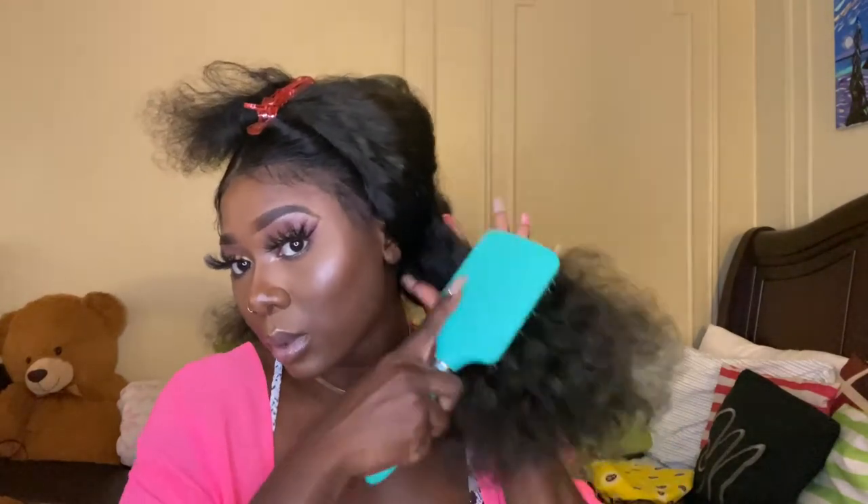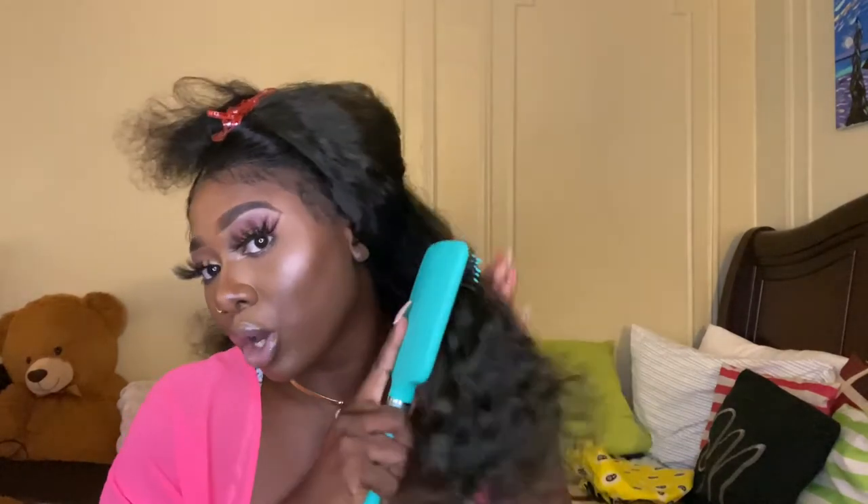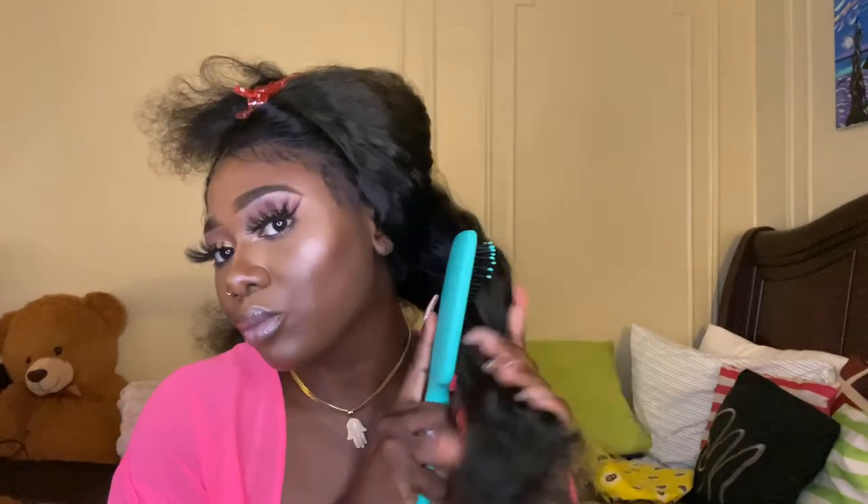We're going to detangle the hair first with the brush. I want to start at the bottom and slowly work your way up. Make sure you get the roots. You want to detangle your hair before you get the spring, because you want your curls to not be nappy. When you detangle your hair, make sure you can run your hands through with no snags — that gives the best curls.